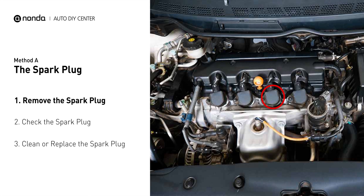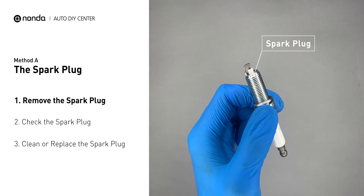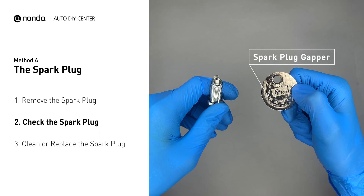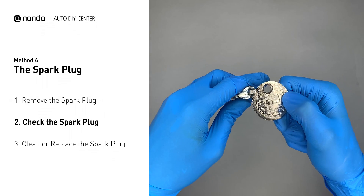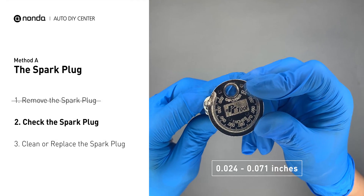The spark plugs are located at the engine end of the wires, under the plug covers that attach them. First, carefully remove the spark plug. Use the spark plug gapper to check the spacing of the spark plug. Normally the spacing should be between 0.024 to 0.071 inches.